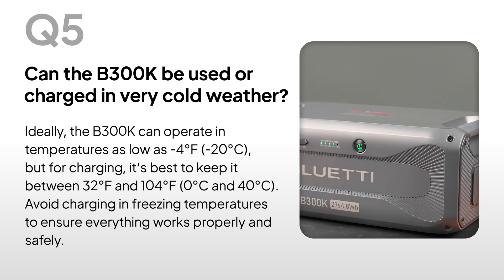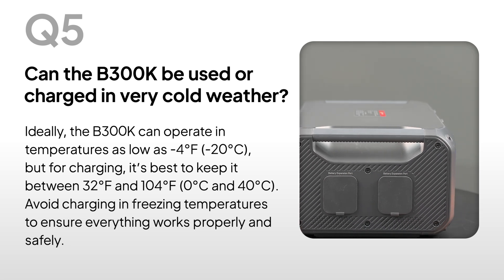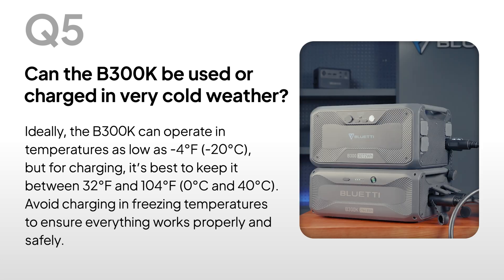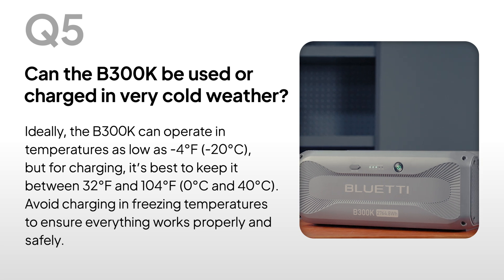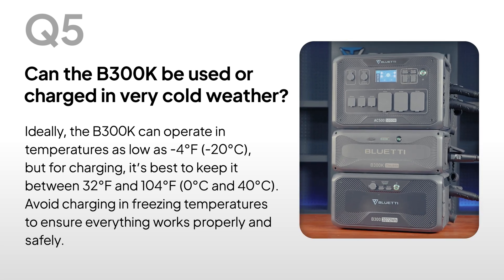Can the B300K be used or charged in very cold weather? Ideally, the B300K can operate in temperatures as low as minus 4 degrees Fahrenheit. But for charging, it's best to keep it between 32 degrees Fahrenheit and 104 degrees Fahrenheit. Avoid charging in freezing temperatures to ensure everything works properly and safely.